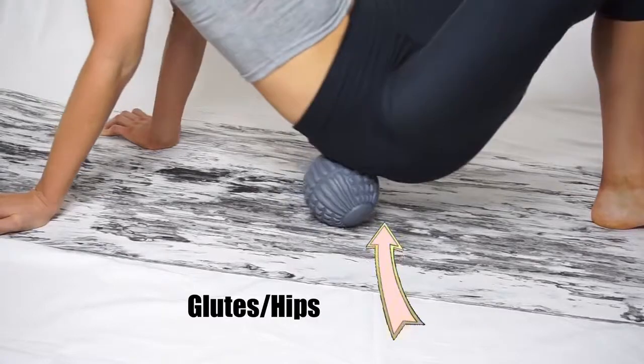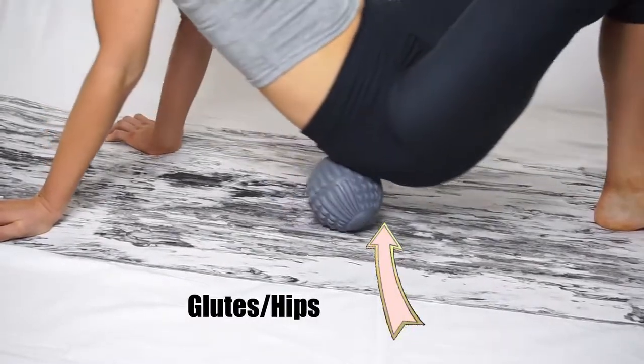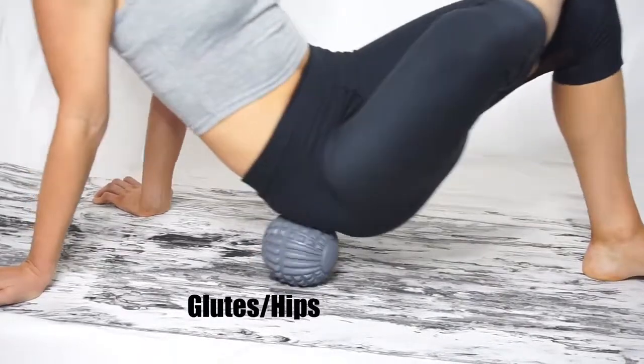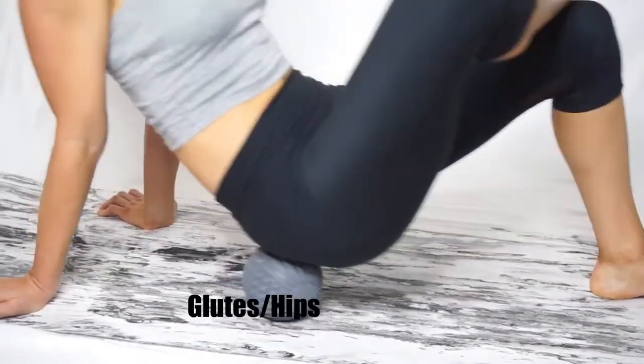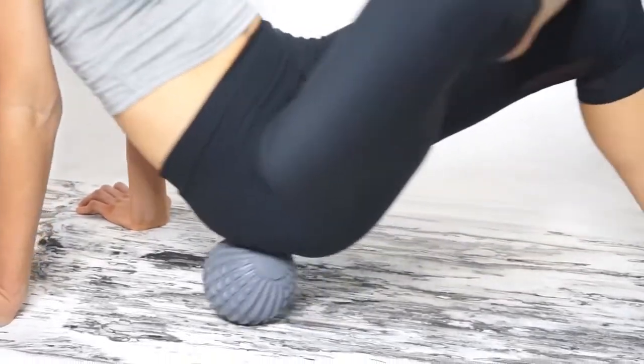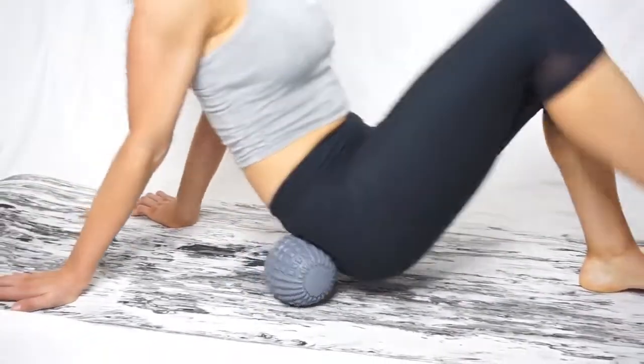The next thing is rolling our glute and hip region. I'm crossing over the leg on the side of the glute and hip that I'm rolling and digging into it more by pushing off the opposite heel. This one really digs into that area and loosens up all tight hips and glutes.